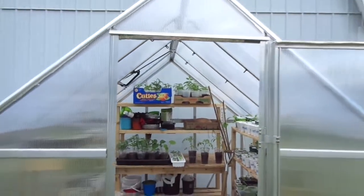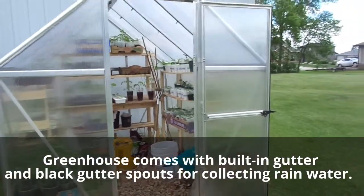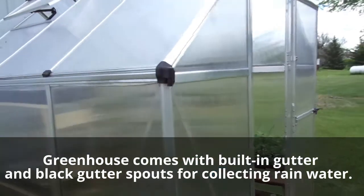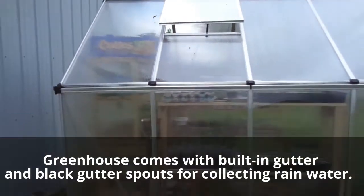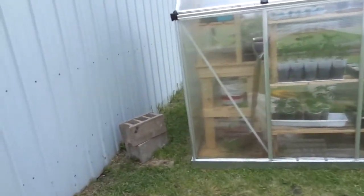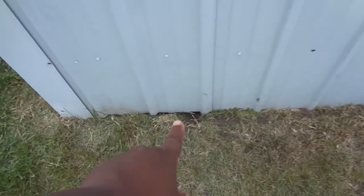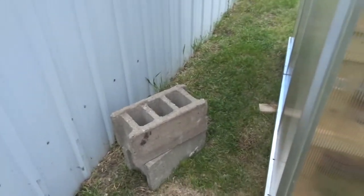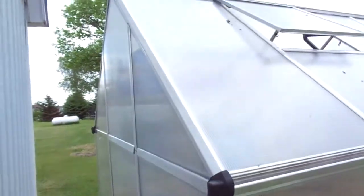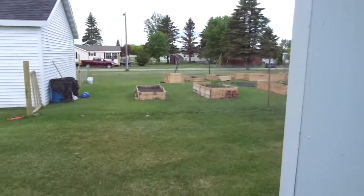Now you can hear the wind. This is all we got — just giving you a side view. Here's what's going on behind: ground squirrel tunnels right there and right there. That's where I was going to put bricks down to stop them from digging. And just right around the corner is the garden.